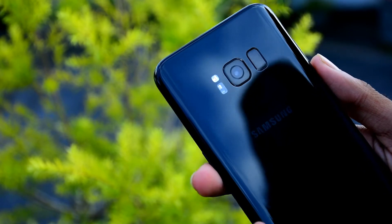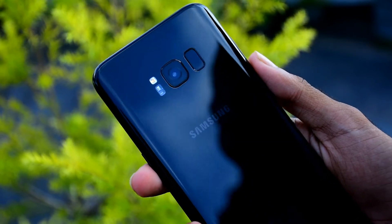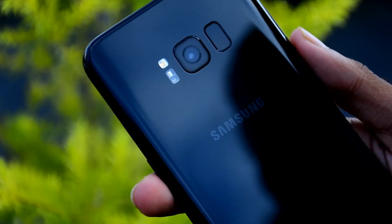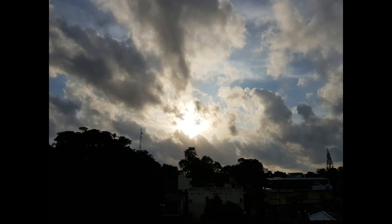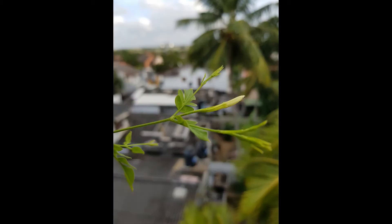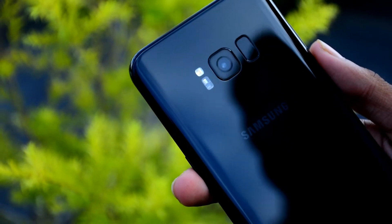For the camera, there is a 12 megapixel rear camera with an f/1.7 aperture. This is a great smartphone camera that can capture very good photos.